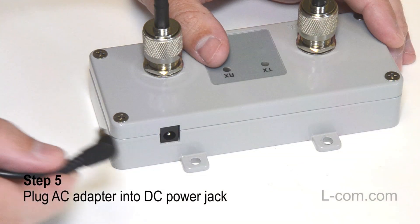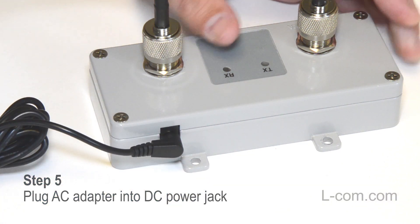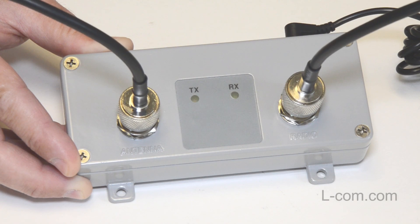Finally, plug the supplied AC adapter into the Wi-Fi booster's DC power jack and the other end into an AC wall outlet. Setup is now complete. The LEDs will flash on the Wi-Fi booster indicating transmitting and receiving activity.